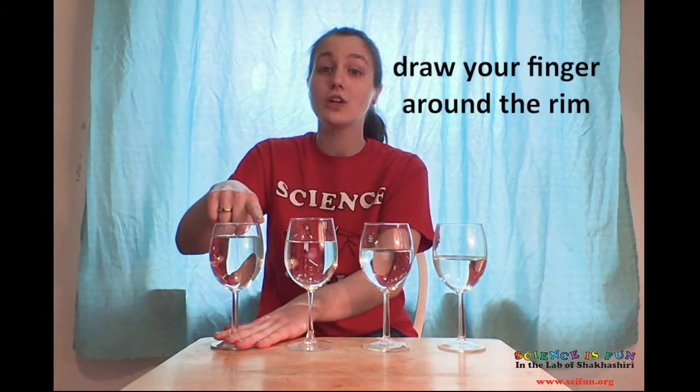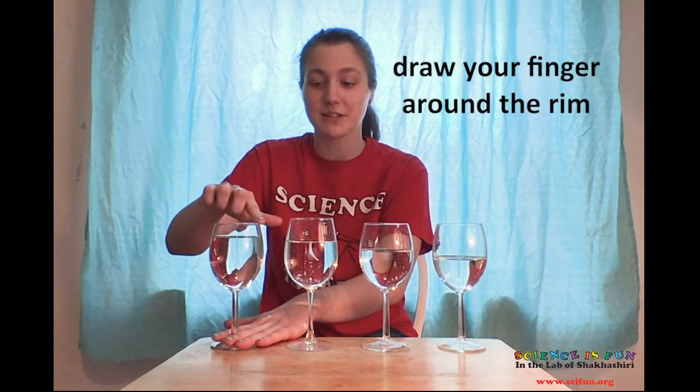Don't press too hard. Now keeping that same amount of pressure, draw your finger around the rim of the glass until you hear a ringing sound. Keep your other hand on the base of the glass to make sure it doesn't fall over. You may need to press more or less, move faster or slower — and this takes some practice, but you'll figure it out.